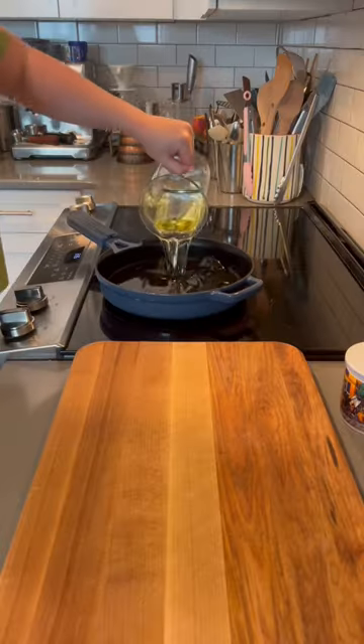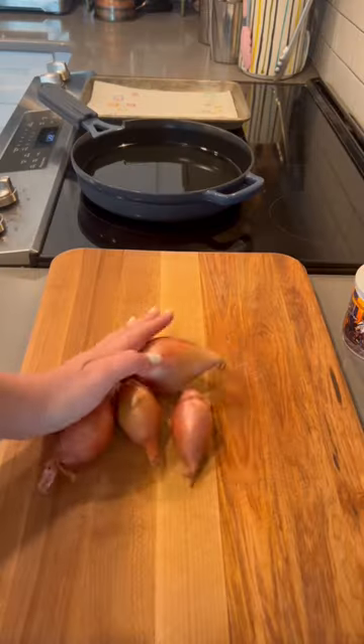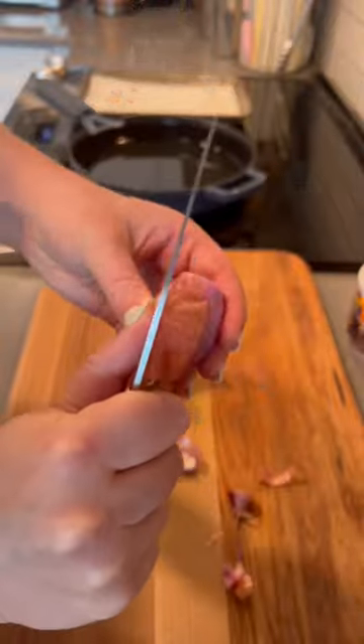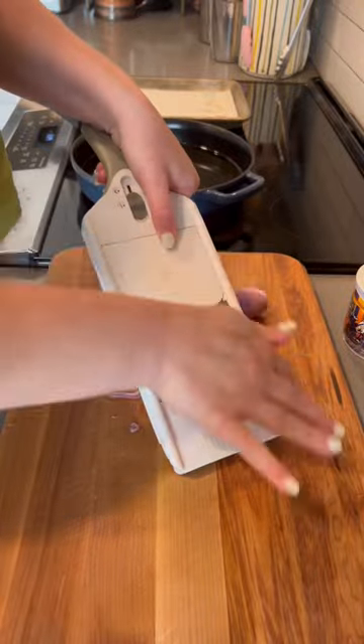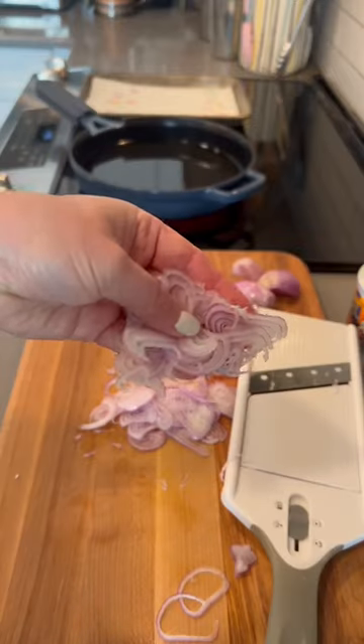Crispy fried shallots are the best crunchy topping you can put on almost anything, and they're actually quite simple to make. I start off by just trimming off the ends of the shallot and then peeling them. Then to thinly slice them, I'm using a mandolin, but you can also use a knife.